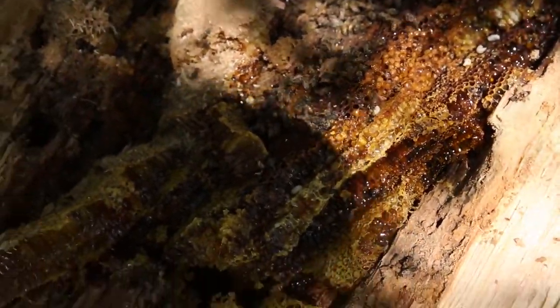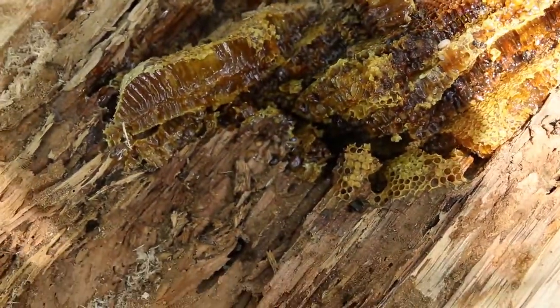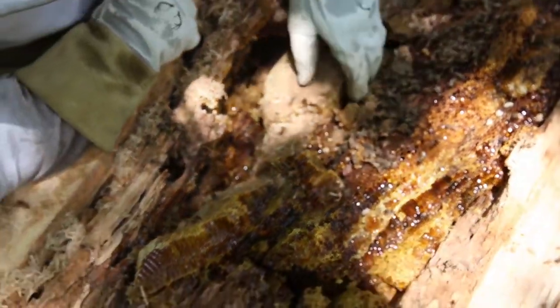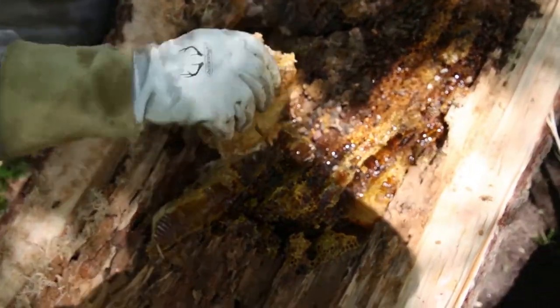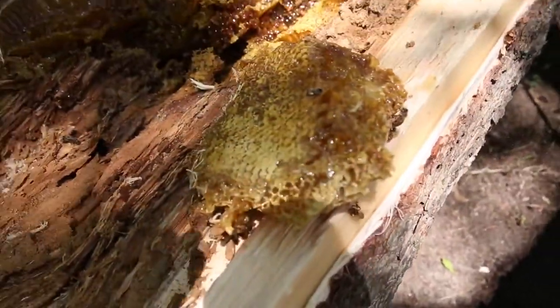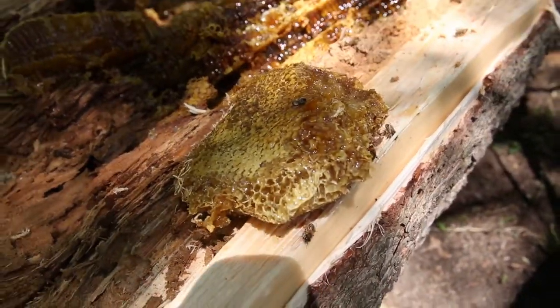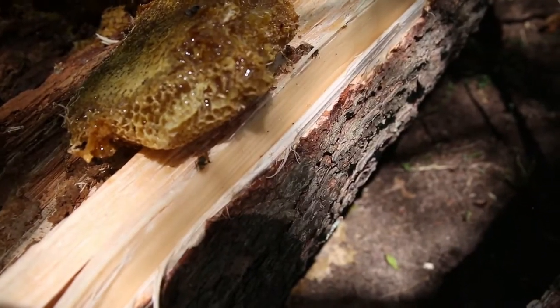See how the comb was hanging here? See how it's all wet? This is going to be a new challenge. Look at that — that's all honey. That's a mouthful. They definitely weren't shy of honey, that's for sure. That's some thick stuff too.